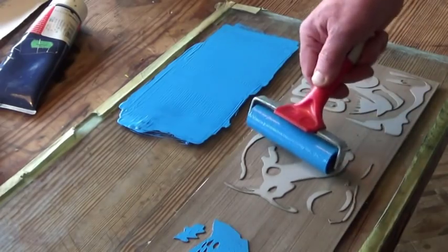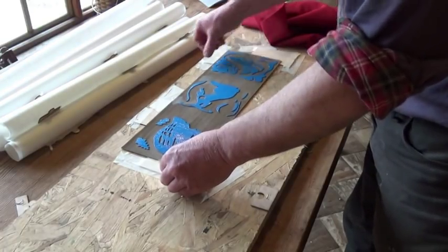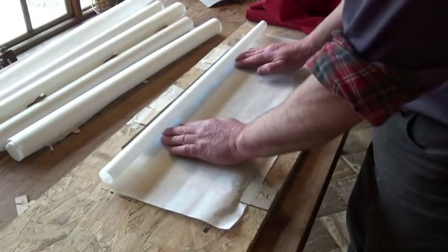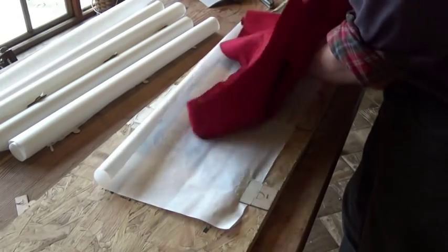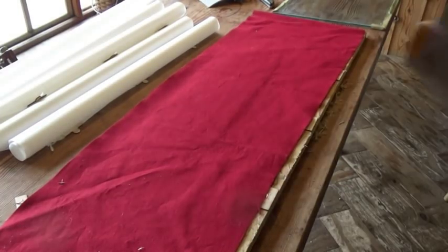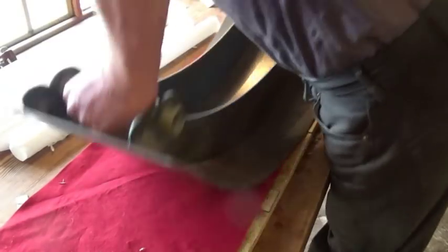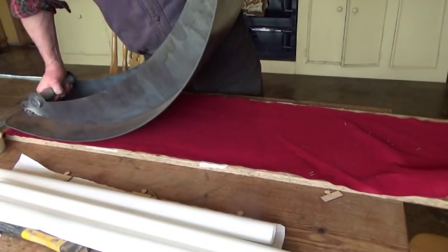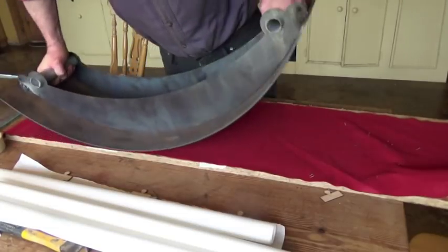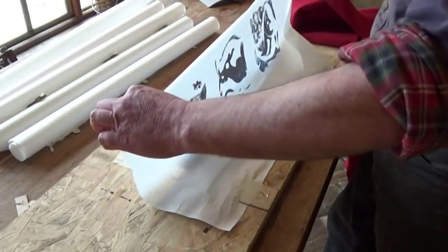Here we go - inking up the first block. I'm still learning how to do this but I am getting there. Positioning the block, fitting the paper, laying down the paper on the block, covering it with felt and taking a print. I'm using my homemade rocker press - the new giant version. Isn't she gorgeous? I'm pleased with her. Then remove the paper and leave it to dry, and repeat.